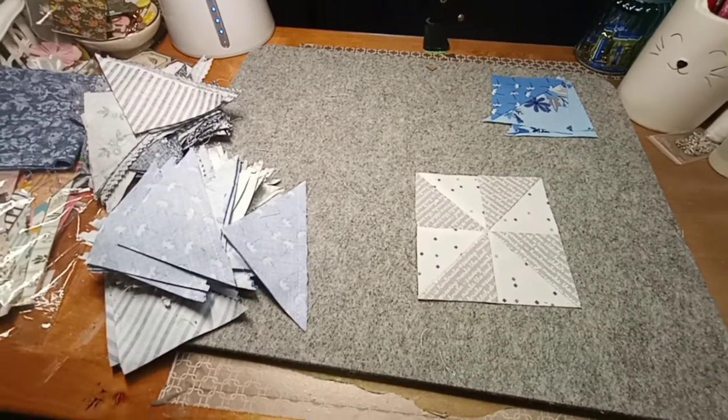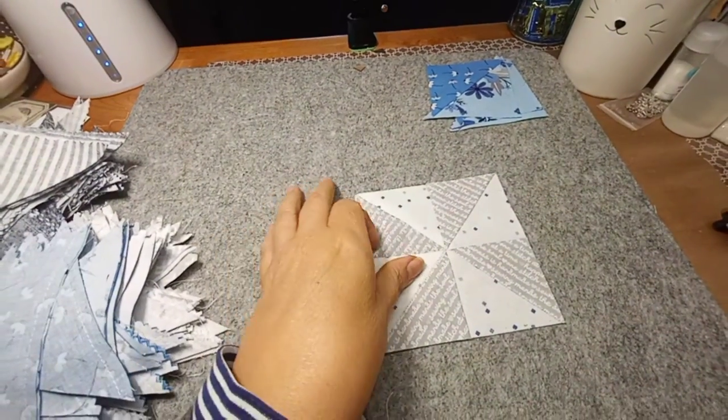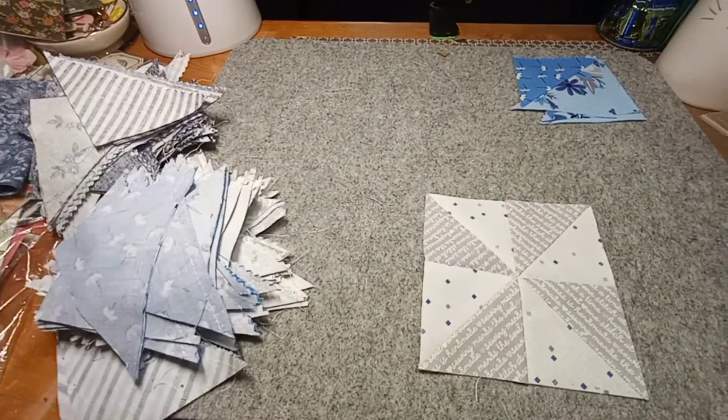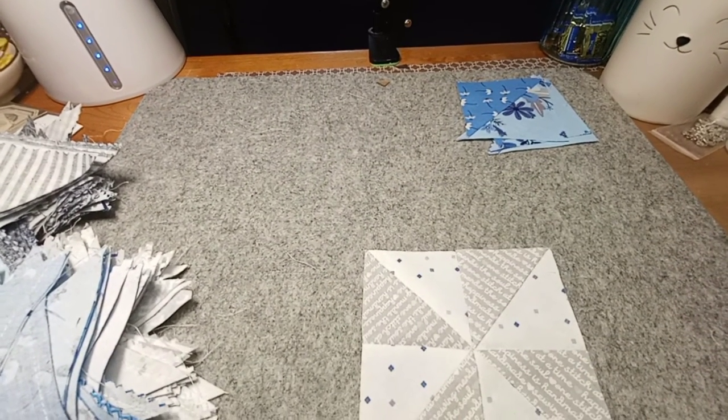All I'm doing today is pressing open all these squares and stacking them up — that's all I can do today.